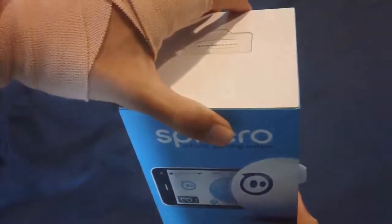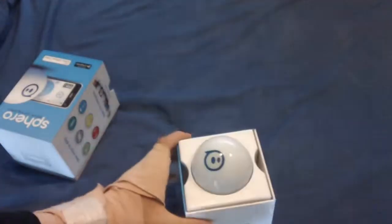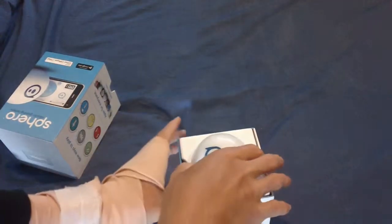We'll just take that off now and get the box open. And here is the Sphero itself — I'll just remove it.